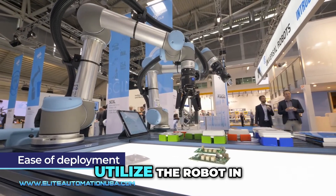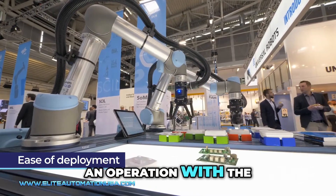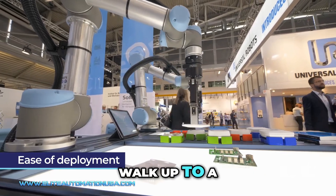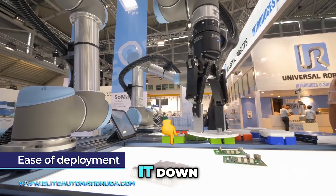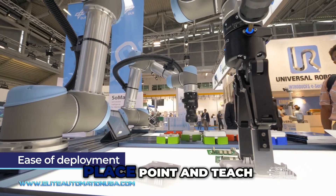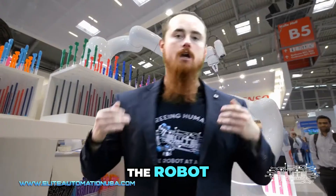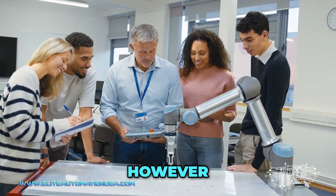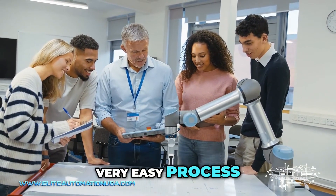It's the ability to utilize the robot in an operation with the least amount of effort, so almost anybody can walk up to a collaborative robot, drag it down, teach a point, drag it back up to another point, drag it to a place, teach the robot — and the programming is really that simple. There is a little bit you have to do on the programming side of things, however again it's a very easy process.